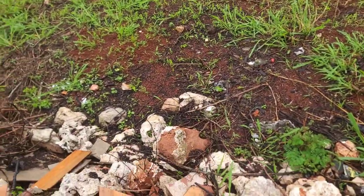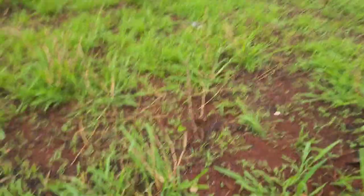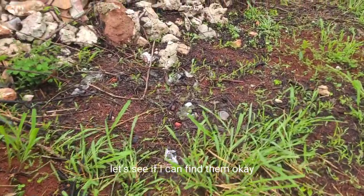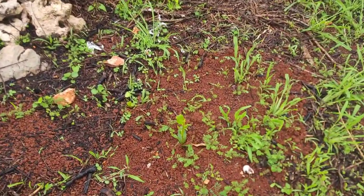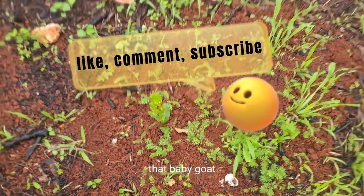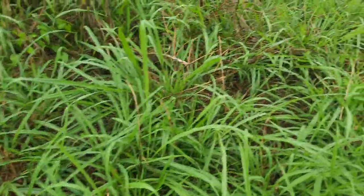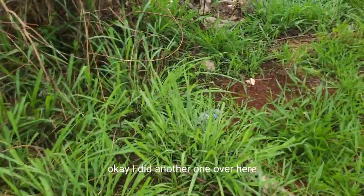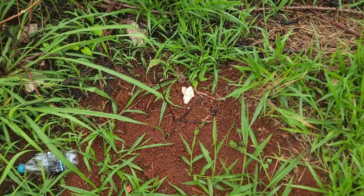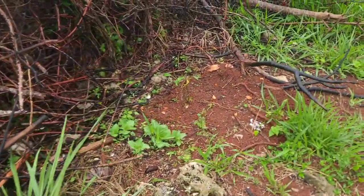I'm going to attempt to get on here and not hurt myself. I planted a couple trees a few weeks ago — let's see if I can find them. Here's one. Looks like something's been eating the leaves — that's the baby goat. I planted another one over here, right here. Okay, it's still there, that's good.